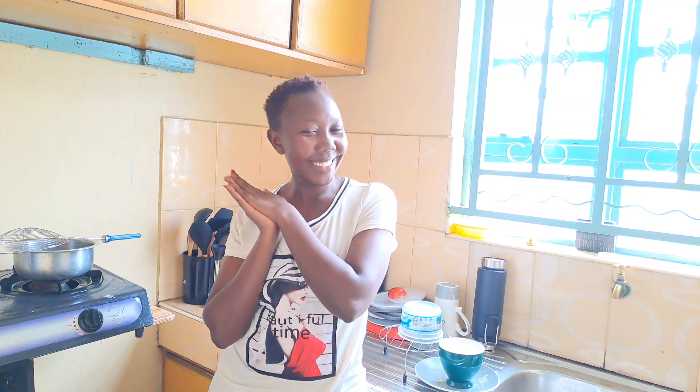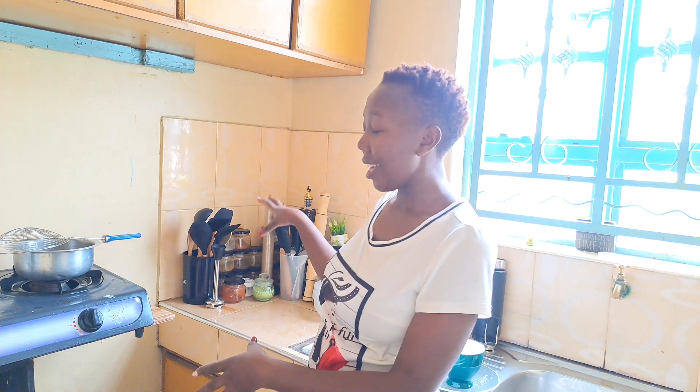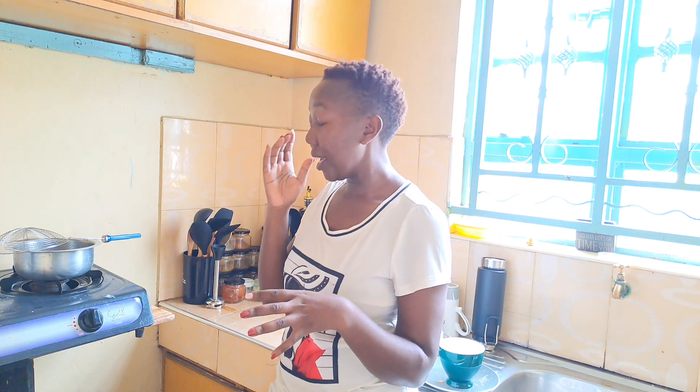Hi guys! Thank you so much for clicking to watch the video. As you can see, I'm in my kitchen and this is the situation over here. There's still enough space to store my spices, and I'm not really a fan of cooking but I really do love good food.